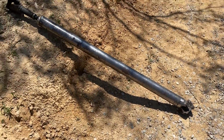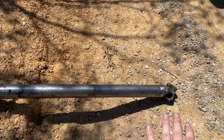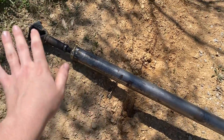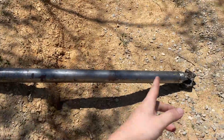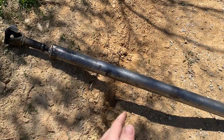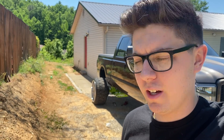We have the driveshaft out and hopefully it can get fixed and balanced properly. The welds actually look good enough to where we can primer and paint it, because I really wanted to do this driveshaft color-matched to the truck — same as what I'm going to do with the front driveshaft. We're going to head to the driveshaft shop now, and hopefully this local shop can do it correctly. If not, I'll need your recommendations in the comments on where to get a single-piece driveshaft built.